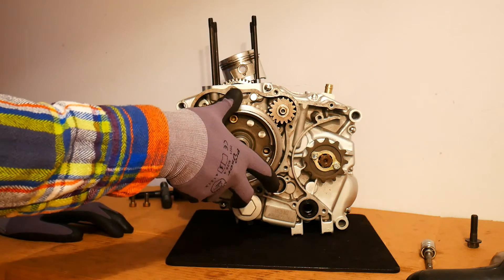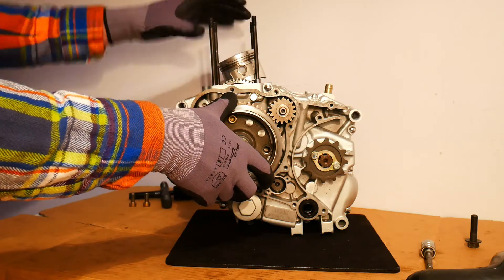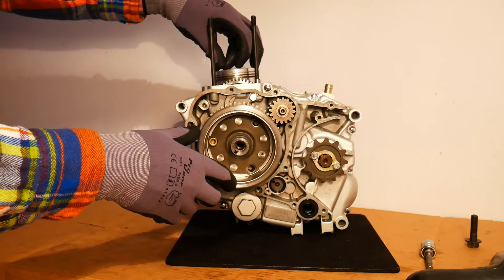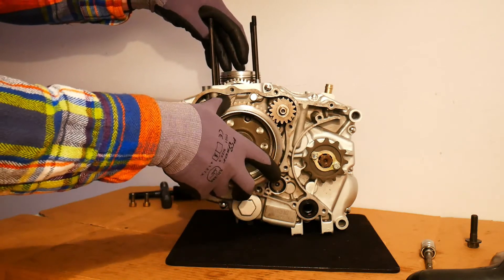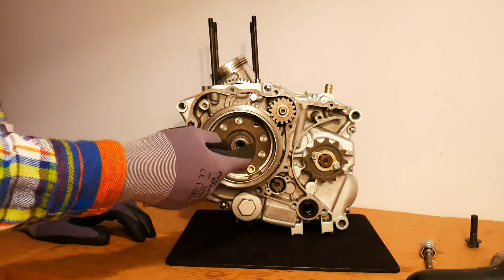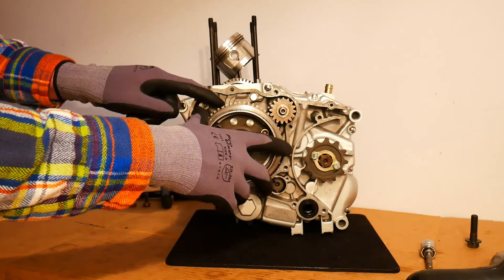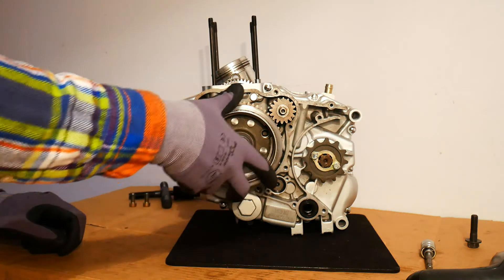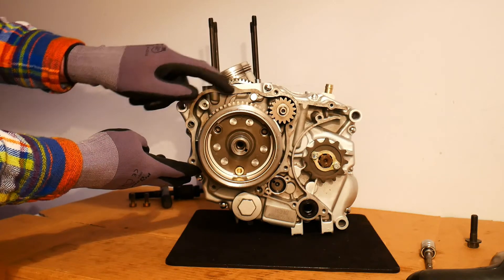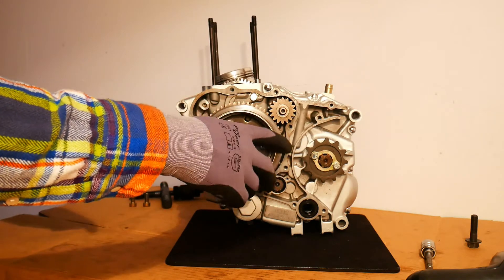Once the engine begins running, we no longer supply power to the starter motor. The starter motor turns off and the engine should be running on its own steam. Basically the combustion going on in the cylinder is driving the piston up and down, and in turn is causing the crankshaft to rotate along with the rotor. As you can see here, the rotor along with the starter clutch are rotating on the end of the crankshaft, but the driven gear is no longer rotating. That's how a starter clutch essentially works - the rollers create friction when the driven gear is rotating, but when the driven gear stops, the starter clutch is able to rotate independently of it.